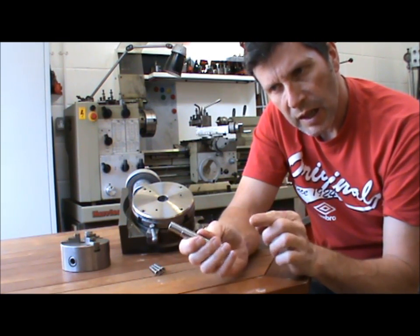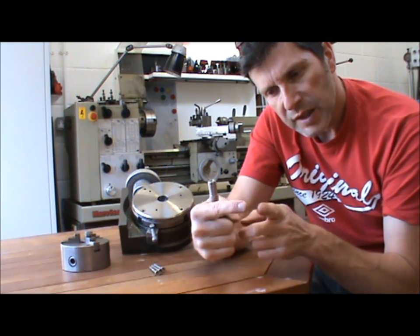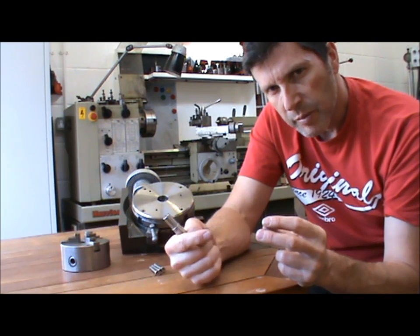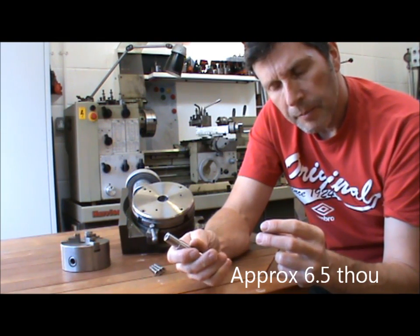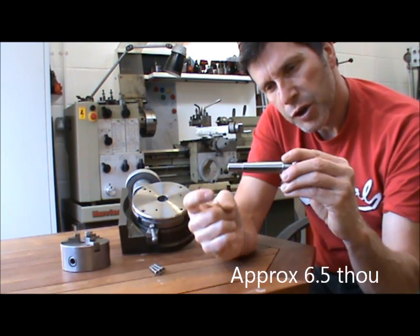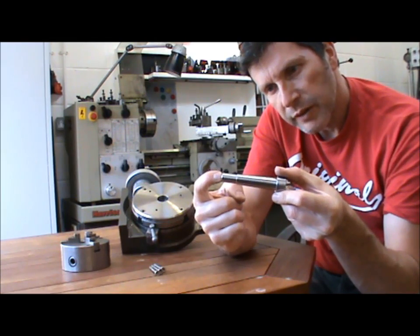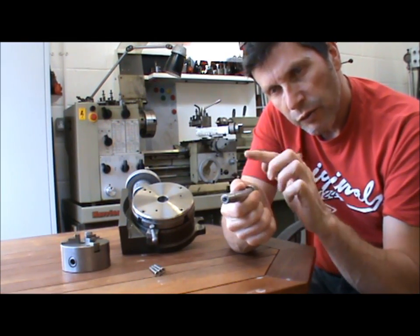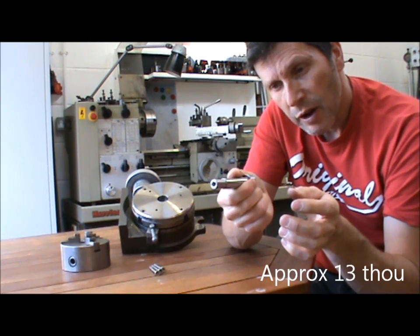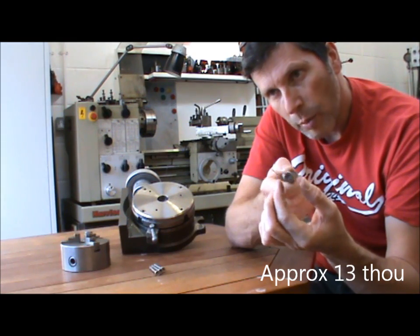After I put a dial test indicator on the live centre, I noticed that the live centre on the 60-degree part of it had worn 17 hundredths of a millimetre. So effectively when you put that back in the lathe, if you were unfortunate enough to put it in 180 degrees to where it was previously, the runout of 17 hundredths could be doubled to 34 hundredths - which is just over a third of a millimetre. So you could in theory get a third of a millimetre wobble on it.